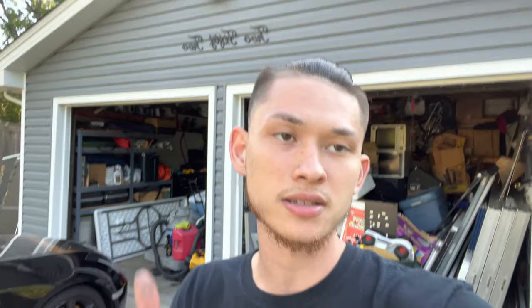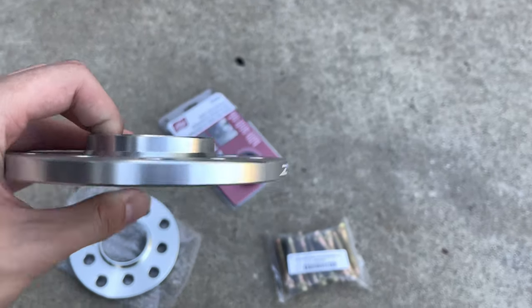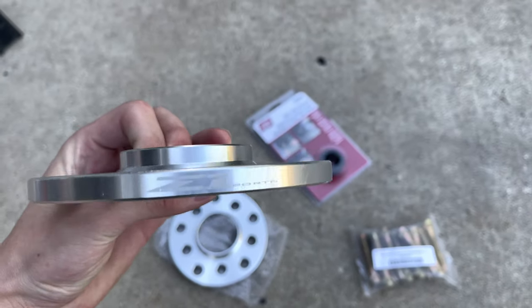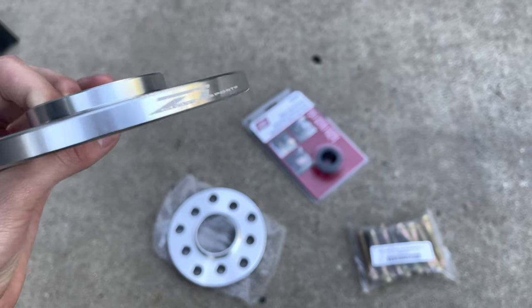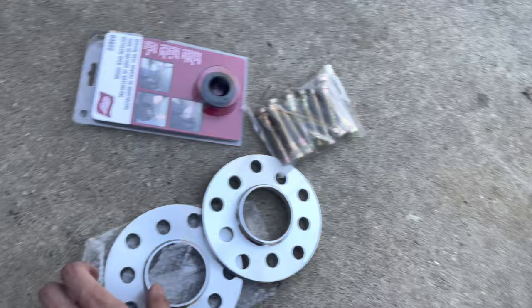Today I am back with another install video. We are going to be installing Z1 Motorsports hubcentric spacers and ball nose extended studs on my G35 coupe. I'm going to go through the step-by-step process because for a couple people it's confusing, but it's actually a very quick and easy process. I have 10 millimeter hubcentric spacers from Z1 Motorsports — cool little engraving on the side there.